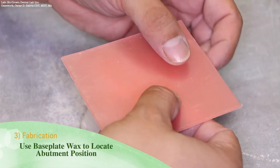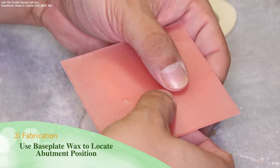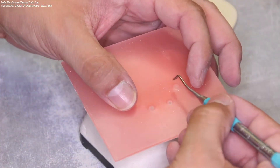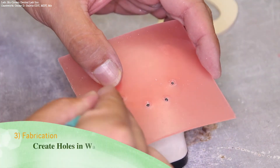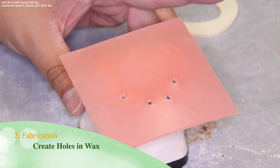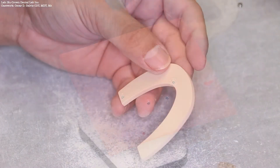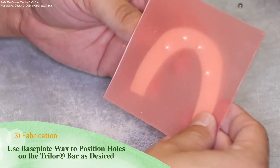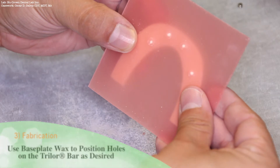Take a sheet of hard base plate wax and press it down on top of the abutments. This will help in locating the abutment position on the Trilor substructure. Be sure to create holes in your base plate wax. Once the holes have been marked, use the base plate wax to position the holes on the Trilor bar as desired.